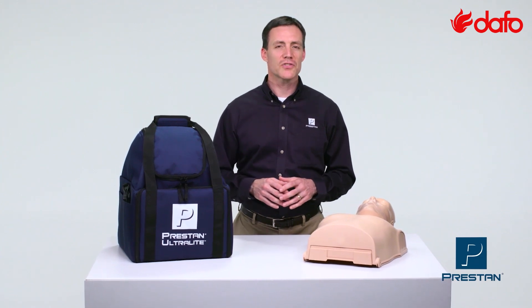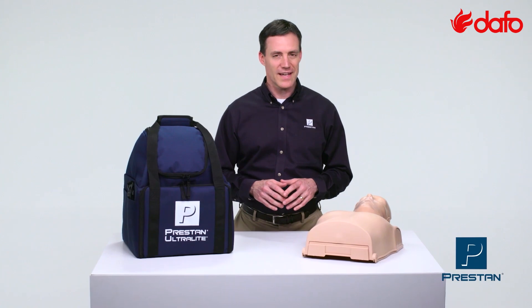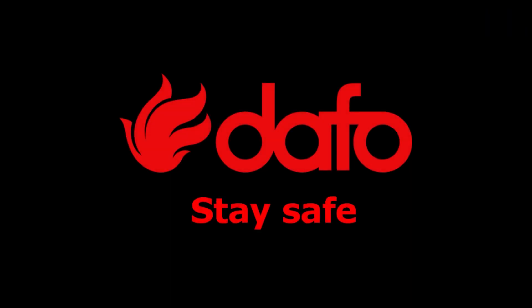To learn more about the Preston Ultralight Mannequins, contact your Preston authorized distributor today. PrestonUltralightMannequins.com